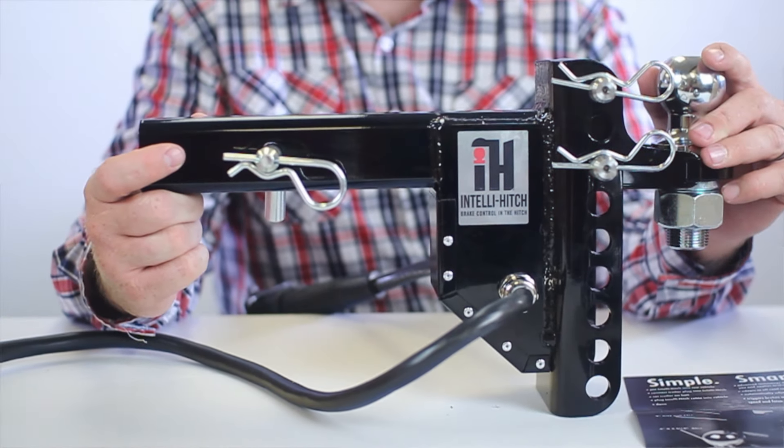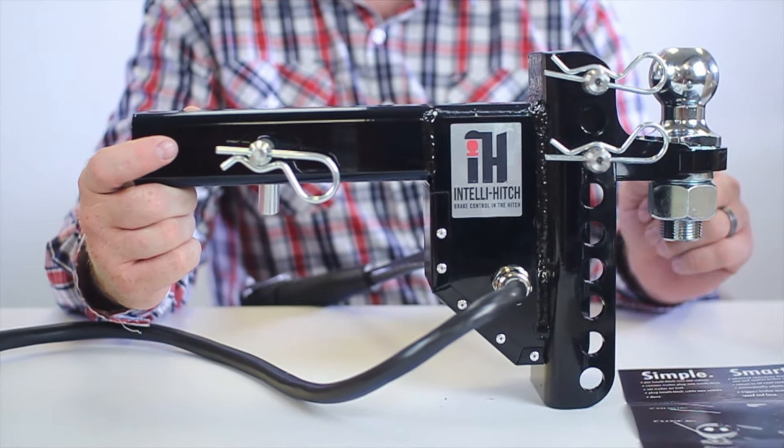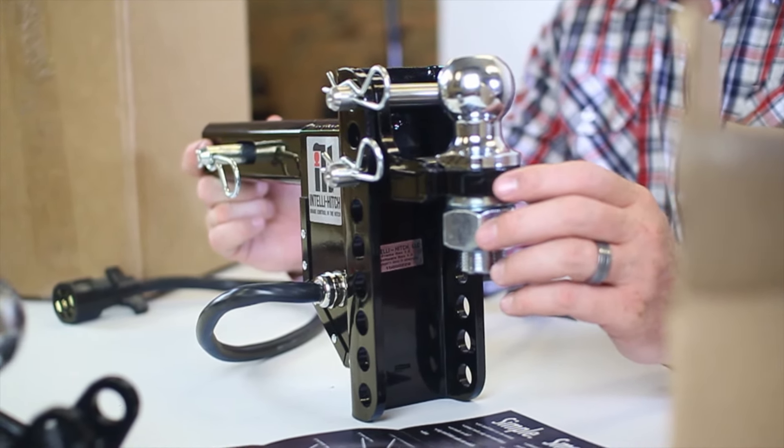It improves reaction time, reacts to payload, and minimizes human error. Our system applies brakes to your trailer right when you need it, every time.